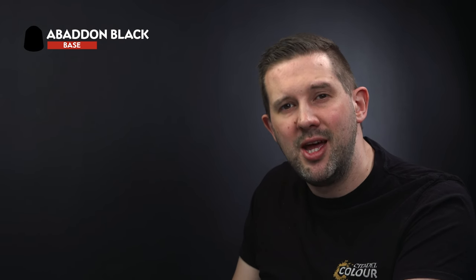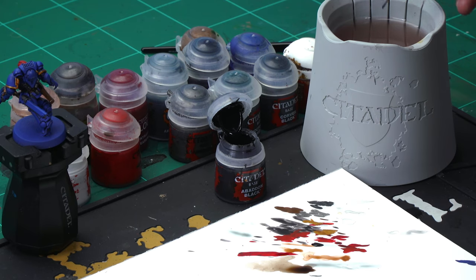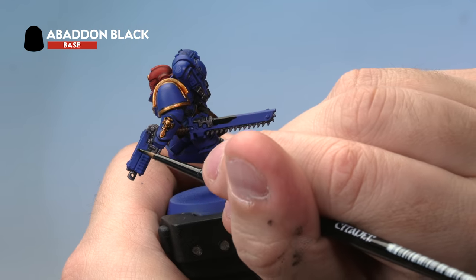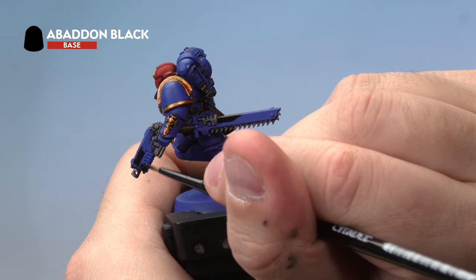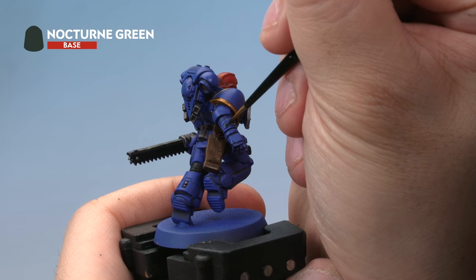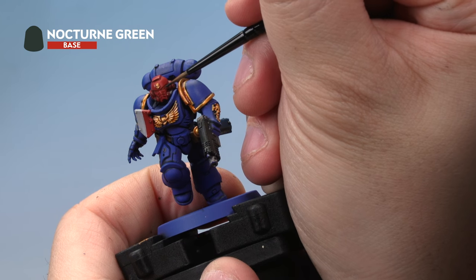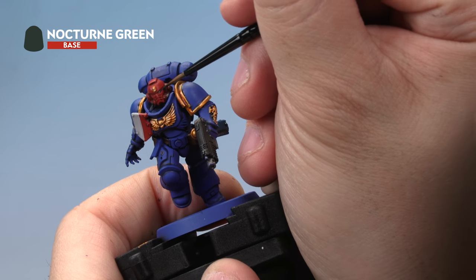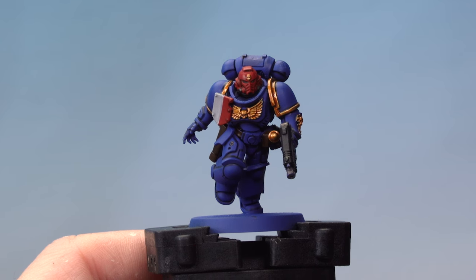There are just a couple of colors left on our Assault Intercessor Sergeant. First, take Abaddon Black and paint it over the casings of both the bolt pistol and the chainsaw — medium layer brush, a little water to thin it. Then take Nocturne Green and use a small brush to add it to the control panel on his arm and also onto his eyes. A quick tip: I'm painting the eyes green because this is a Sergeant — if you're painting a normal blue-helmeted Space Marine, paint the eyes red, such as Korn Red. There we go — that's our Assault Intercessor Sergeant complete.